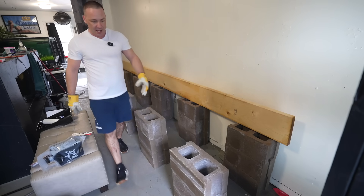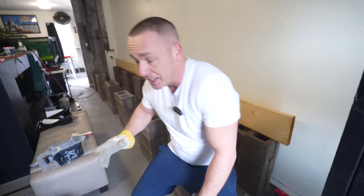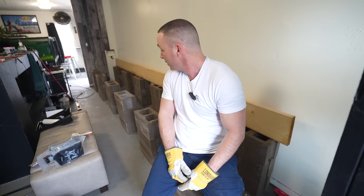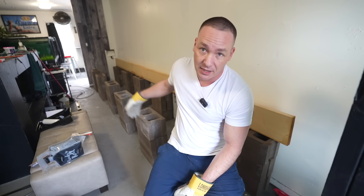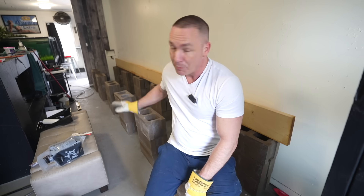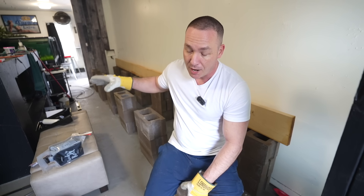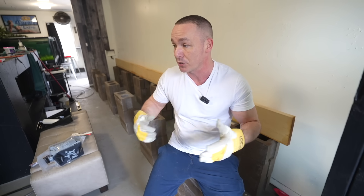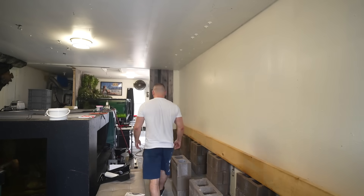That's all I could do for today — get the blocks in and get a good idea of the layout. I need to wait for the concrete to dry before I can paint it. Once they're dry, I'll paint them black, get them into position, and build the top frame — that'll probably be in the next video. Happy Easter, it's Saturday today. Wish me luck, love you guys, see you in the next video.